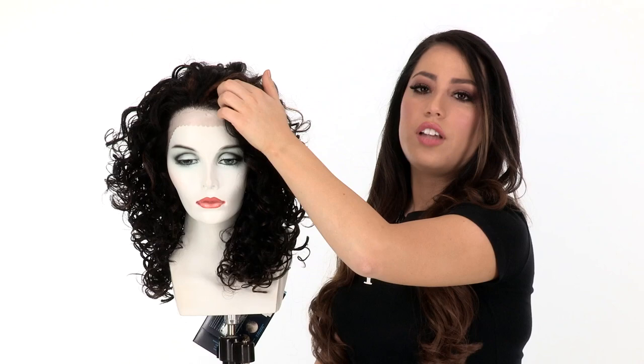The ear to ear lace in the front does need to be cut. We recommend taking it to your stylist to have this done. With the deep lace front, you get two and a half inches after the hairline to give you a natural part.